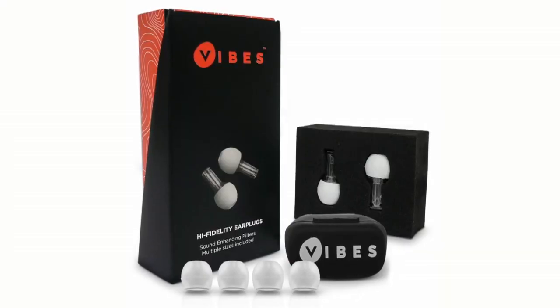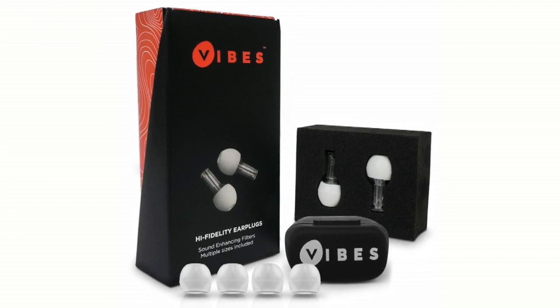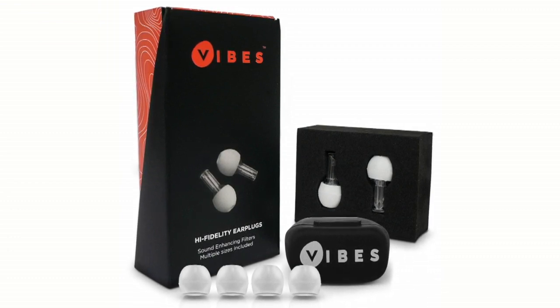That's the bummer of this, right? When you go to a concert, as much as you know the right thing to do is to put in plugs, you want to hear the concert — that's why you're at the show. And so really what we say is this is just a volume knob on the world. You're just turning it down, not distorting it. They're specifically designed for music, but also great for motorcycle riding, live events, sporting events, really any loud environment.